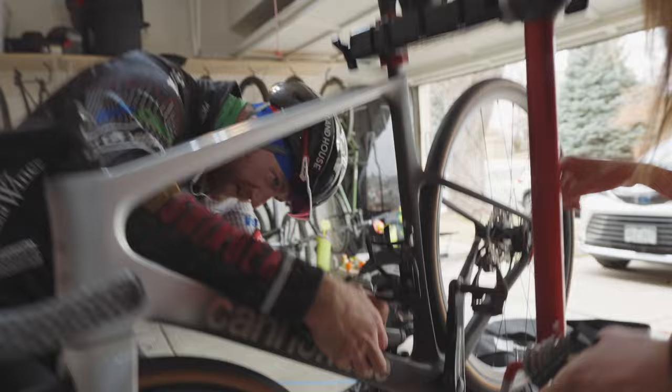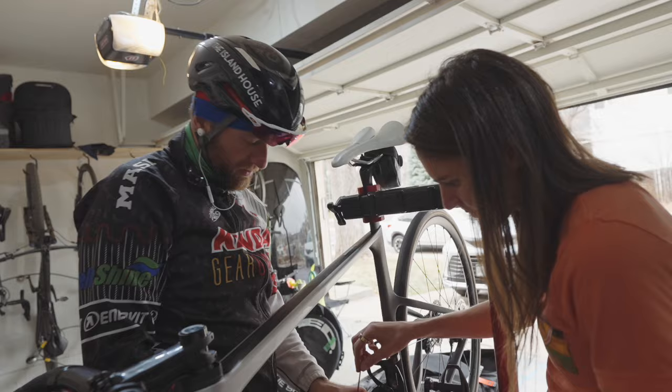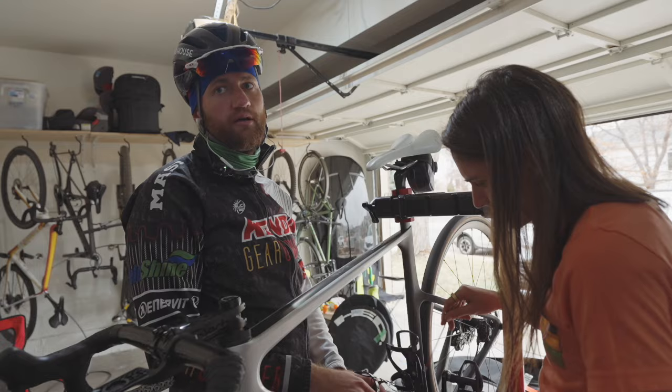Are you supposed to deflate the tires when you travel? Pat says no — these tires are so wide there's not enough volume increase that would ever be enough to blow them off the rim. He says that's true for any tire above 28 millimeters. He's never even heard of a tire blowing off the rim.